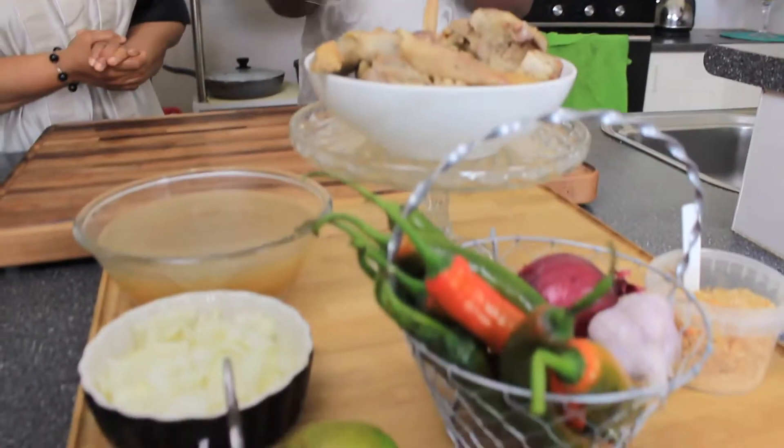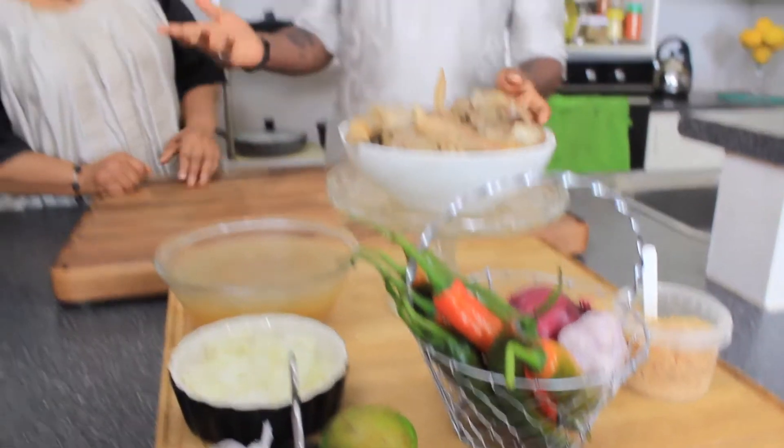We're grinding the pepper first? Yes. Oh, wonderful. And then everything else, Mom — it all goes into the pot.